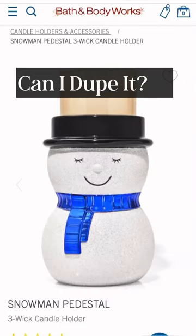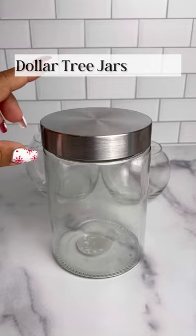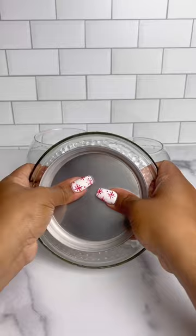Let's see if I can do a Dollar Tree DIY dupe of this Bath & Body Works candle holder. I grabbed these three jars from the Dollar Tree and removed the lid from the third jar and glued it onto a Dollar Tree candle holder. Then I painted it black and set it aside.